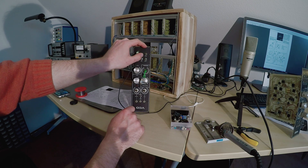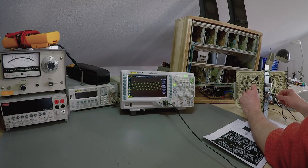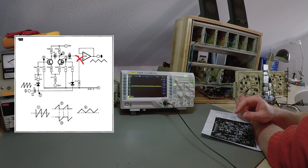The triangle and sine waveforms are non-functional, and because sine is derived from triangle as we've seen earlier, we can start debugging at the triangle wave shaper. This is the input signal — all good here — and this is what arrives at the output buffer, so the problem must be somewhere in between.